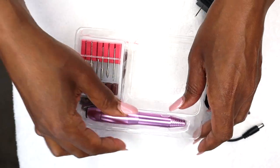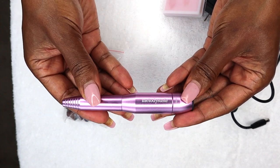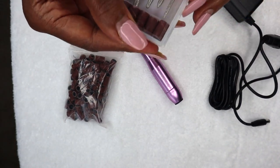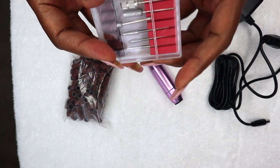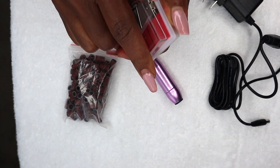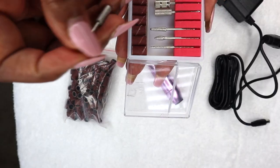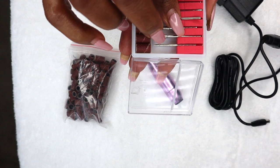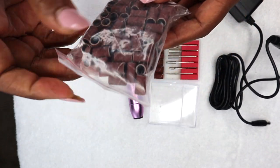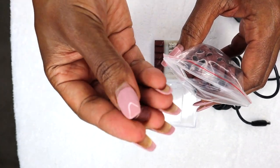And I guess here is the drill — it says Melody Susie on it. This is my first time to see one of these and to actually have one. I guess it comes with a set of — I don't know what they call these really. These are the grits, I guess. It's going to be my first time trying this, so we'll see how this works. And then it also has some extra grits over here.